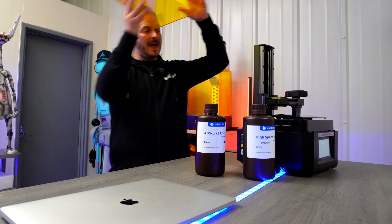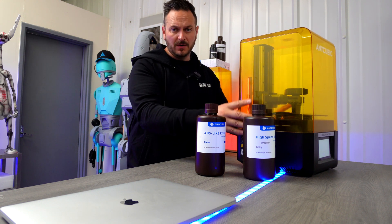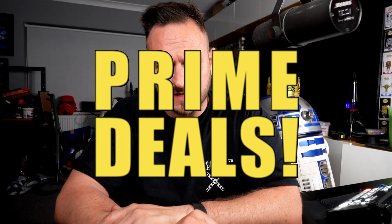As this is a new Anycubic printer they will be doing some deals, so make sure you check out the links below for the best prices. Over the next couple of days Anycubic will be doing some prime deals where you can pick up this printer for $499 — links are down below. I hope you've enjoyed this video. Thank you very much to Anycubic for sending me this printer and trusting me to give this kind of honest review. Let me know what you think in the comments. We'll see you next time — thanks for watching, bye for now.